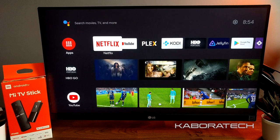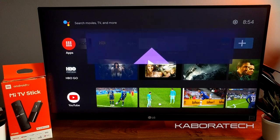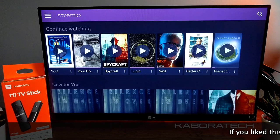The last application I will show you is StreamU, and it also works really really well.